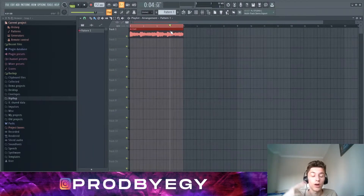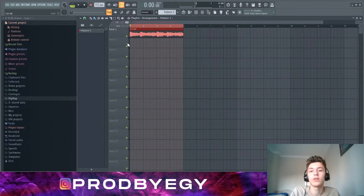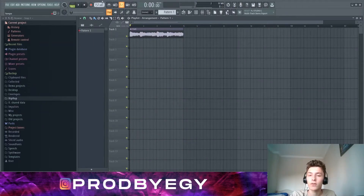When I reach 250 subscribers I'm gonna drop this loop kit, along with a drum kit at 200 subscribers. Subscribe if you wanna get that loop kit — it's gonna include a lot of Lucky-type ambient piano beats. Let me play this for you first; it's at 157 BPM.